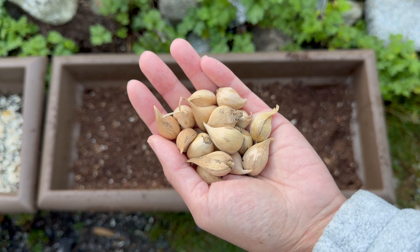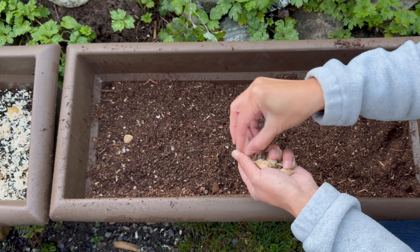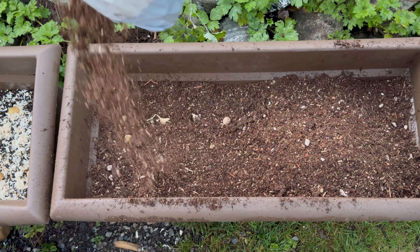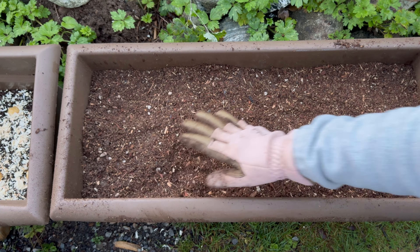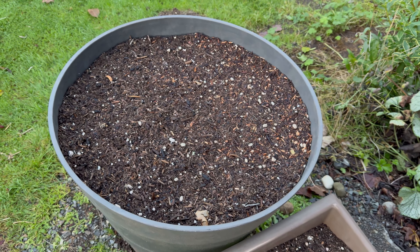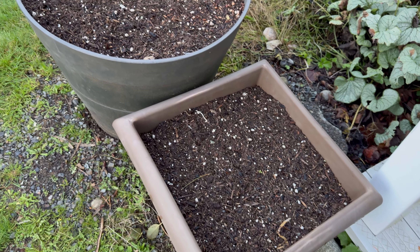This is also known as lasagna planting or layering. I also planted more bulbs in here — these are the ones that were layered, so we have some early, middle to late blooming varieties in here. That's going to be exciting in spring.